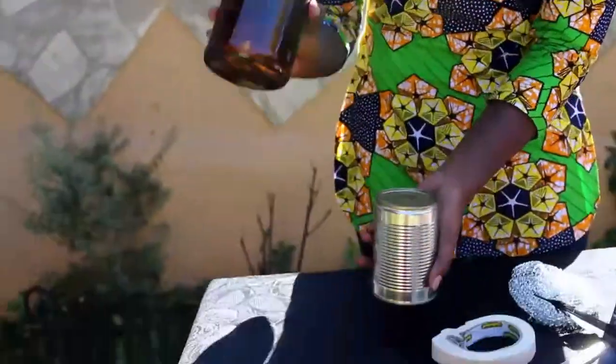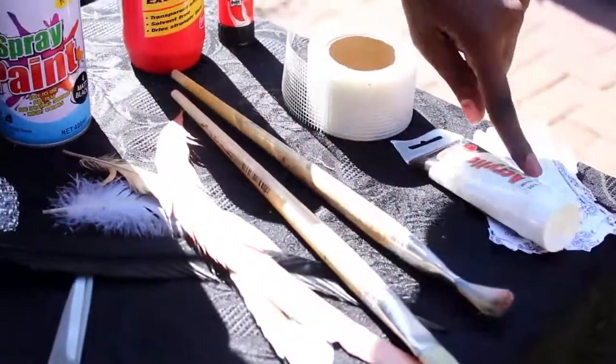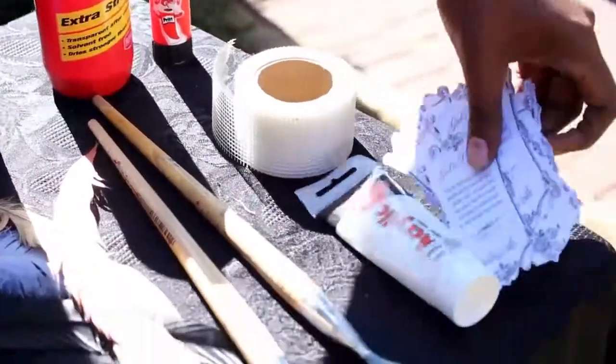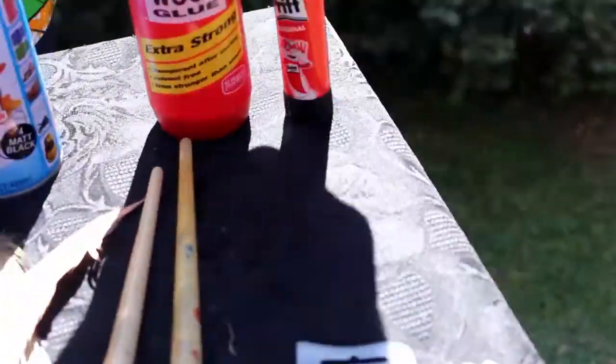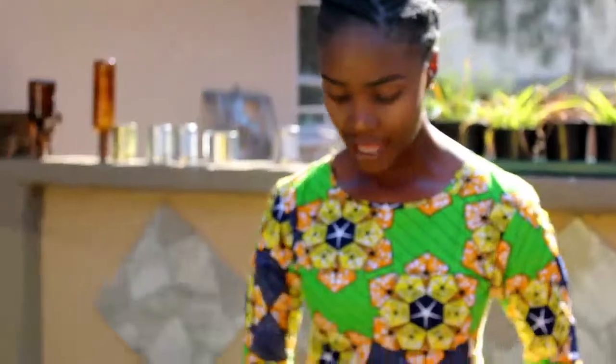Alright, we're just about to start our DIY. I've got the tins that I've cleaned up quickly and the bottles. And then I have my masking tape, scissors, container for my paint, feathers, brushes, paint, white paint, papers for my tins, stencil, glue, black spray paint, and screw board!